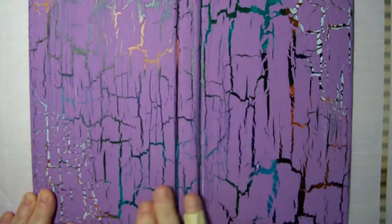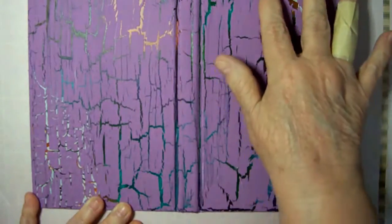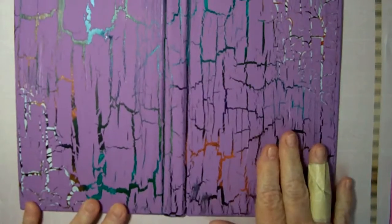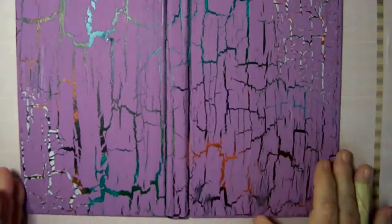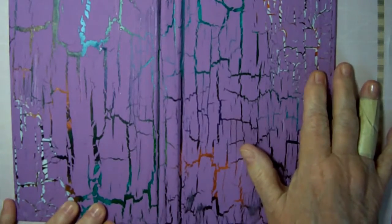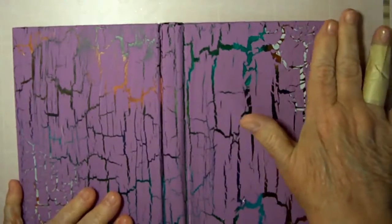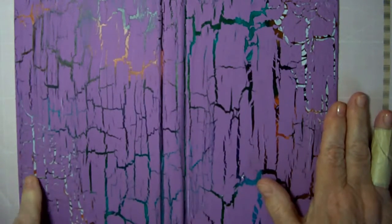Well, look at the way this turned out — I am so excited about this! It's the next day. I got my great big splits in this without using the crackle medium, just using Elmer's glue. The only experiment I think that didn't work was the medium we used here — the modeling paste on each side. So I'm going to go ahead and redo these corners in the modeling paste because I think it'll look better.